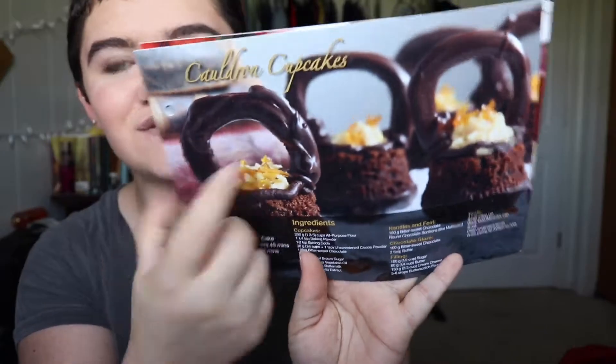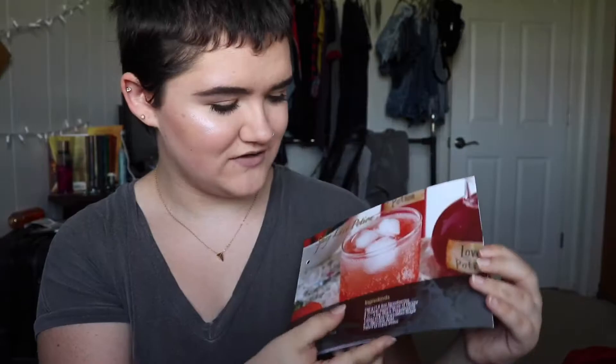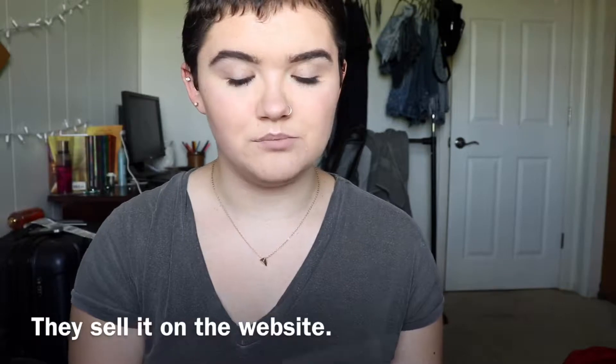The next items are kind of funny because a while back they gave everybody a recipe book to put recipes in, and ever since then they've given everybody two recipes a month for different things. So I've got the recipes, though I don't have the book. There are two recipes in here — this one is Cauldron Cupcakes, so you can learn how to make Cauldron Cupcakes. And then this one is Spicy Love Potion. It's a drink, obviously. That's so fun. I wish I had the actual book for them.